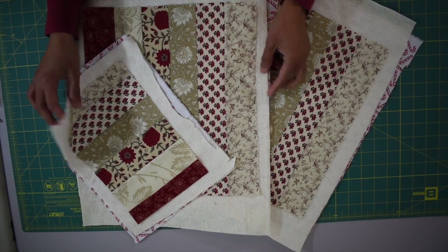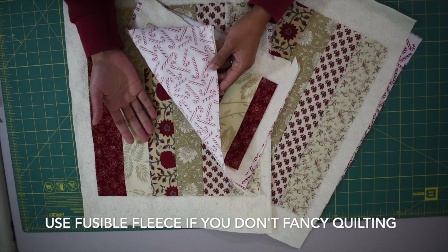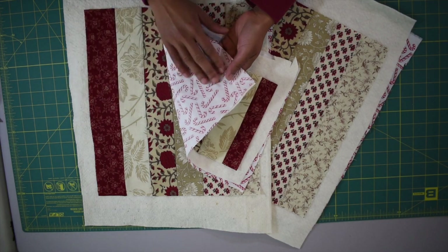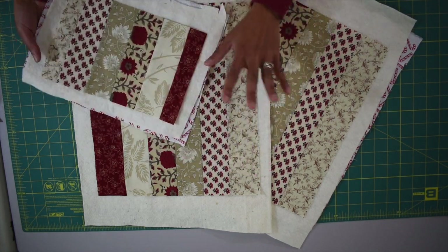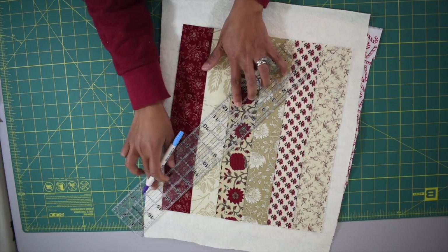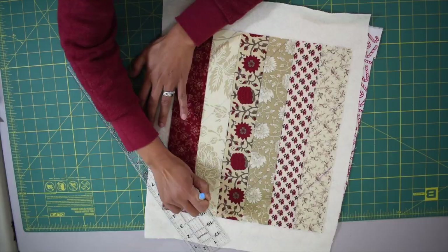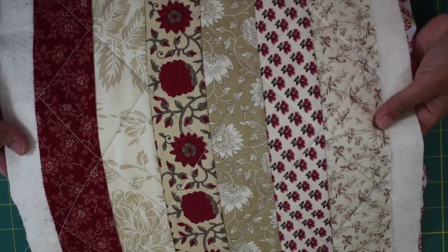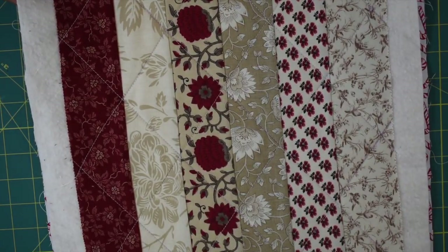Now sandwich these pieces with quilt batting and backing fabric. The backing fabric acts as interlining, so it doesn't matter what fabric you choose — you can use your least favorite, as long as it's quilt weight. Next, quilt these pieces. I'm quilting with a diamond shape design, drawing diagonal lines using the width of my ruler as the spacing, then doing the same on the opposite side. You can use any quilting design you prefer, including free motion.